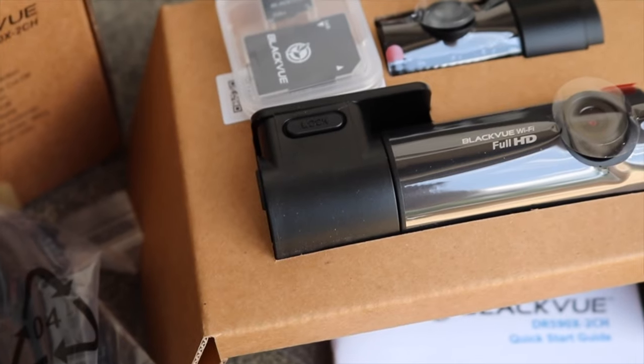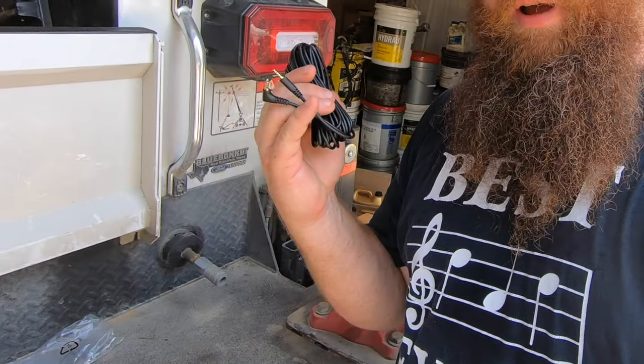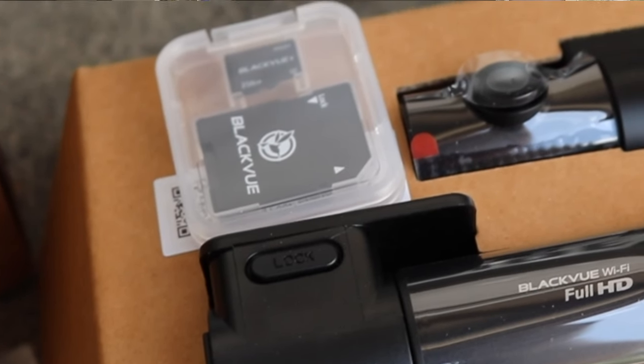Before we get too far in, let's take a second to talk about wiring and how we're going to get power to these cameras. We have our front camera and our rear camera, and connecting those two is this coax cable. The front camera does the recording for both, and that's where our card goes.